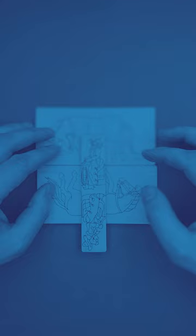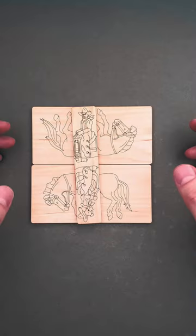Rotate the horses by 90 degrees, so that they are now standing on their hind legs with their front legs in the air.